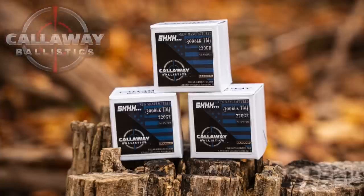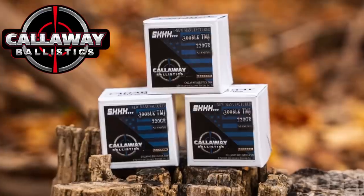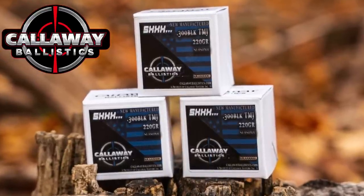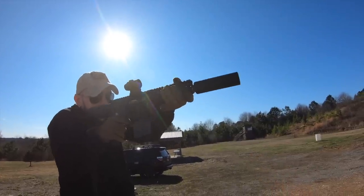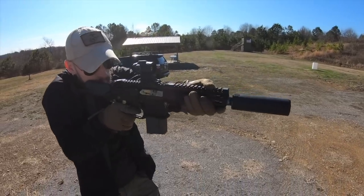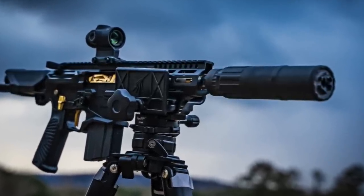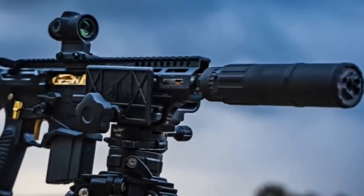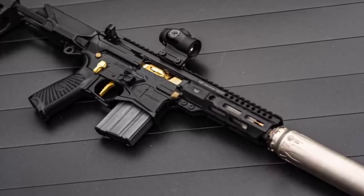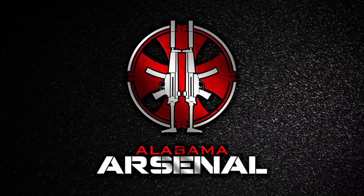Thank you so much for watching, and a huge thank you goes out to Callaway Ballistics. 300 Blackout doesn't exactly grow on trees, and if it wasn't for them, we couldn't have made this video and run as much 300 Blackout through the Paladin as we did, so be sure to go check them out. If you're not subscribed to the channel, hit that subscribe button right now, because we've got some really big reviews and videos in the works. Check us out on Instagram and Facebook to see what's being reviewed in real time. If you like what you see and want to help support Alabama Arsenal, the best way to do that is through Patreon. There's also Alabama Arsenal gear available right below the video, and as always, thank you so much for watching.